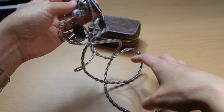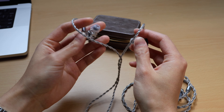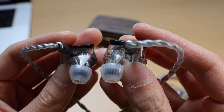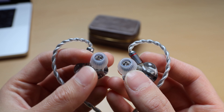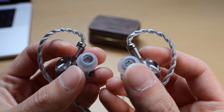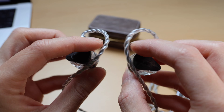First I'll start with the physical aspect of these IEMs. They are pretty large — the largest IEMs I've tried to date. I still have the stock Moondrop spring tips on here. I did try some ear tips from my Fiio FA9 and they fit, since the nozzle is about average size. But I found the spring tips work best because they are very open and give a warmer, full-bodied sound that works really well on these IEMs.